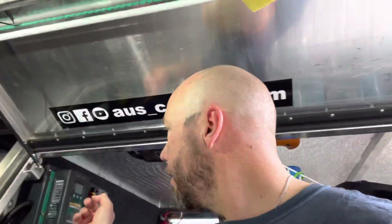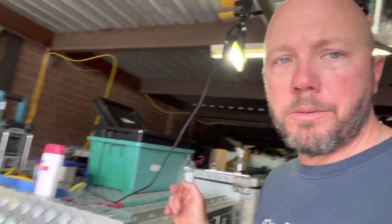Morning, Al here. I just thought I'd go through our new 12 volt system that I've put in the canopy, and also what we're going to do for the camper trailer as well.